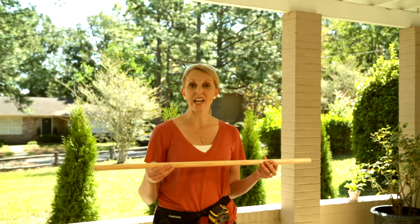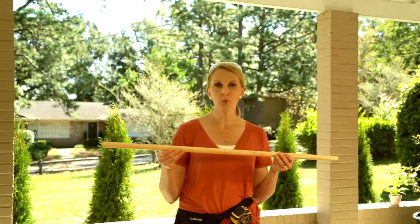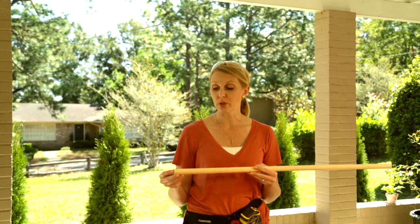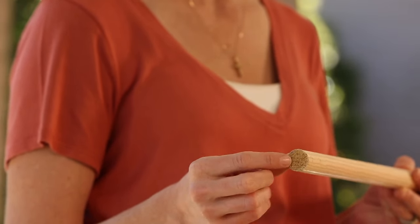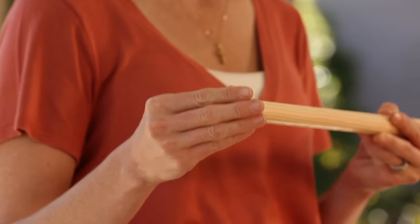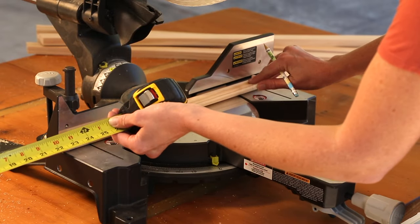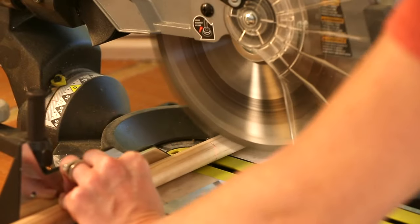I'm going to use this wooden dowel as the rod to put the hangers on, but I need some way to attach it to my 1x2 legs. So I'm going to drill holes in the legs about the same width as my dowel, then stick it in there and glue everything together. You can use whatever length of dowel you'd like — I don't want mine to take up too much space, so I'm cutting it down to 38 inches.